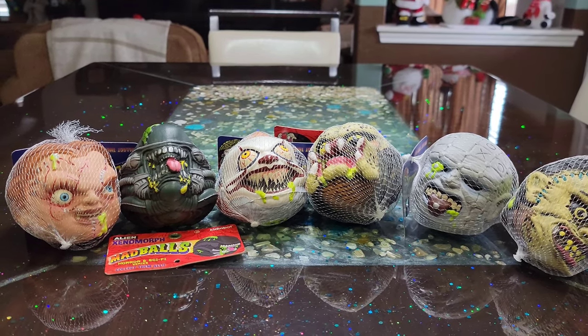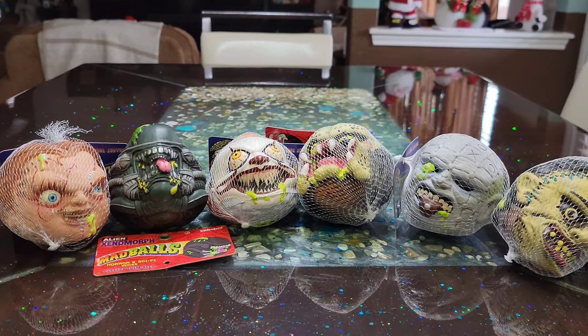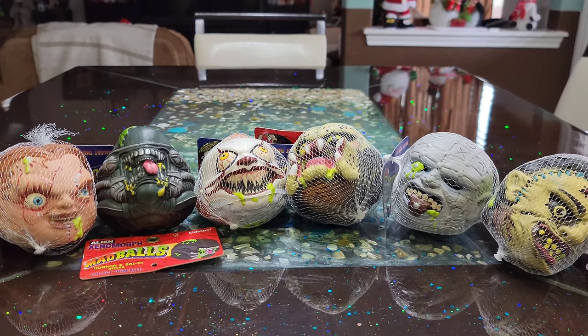Howdy folks, this is Brian of Spookadators. Who remembers Mad Balls? Does anybody remember Mad Balls? Depends on how old you really are.